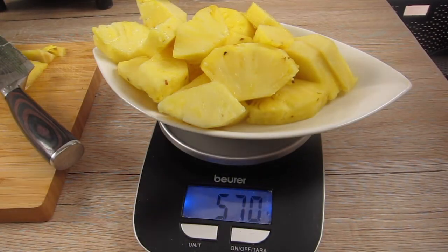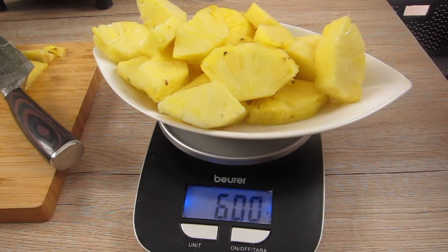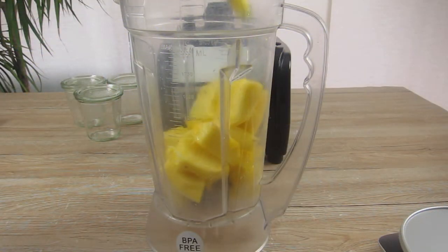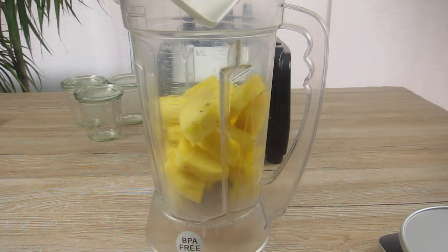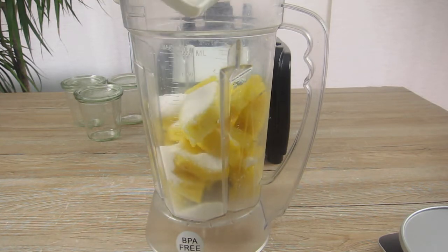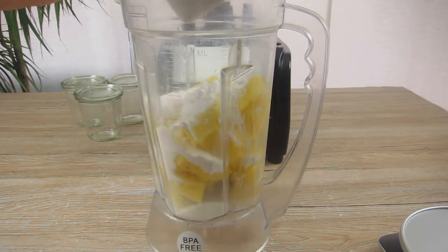For this recipe I need 600 grams of pineapple and that's why I weigh it. Now I put everything in the blender — the pineapple, the sugar, the cornstarch and the eggs — and I start blending.